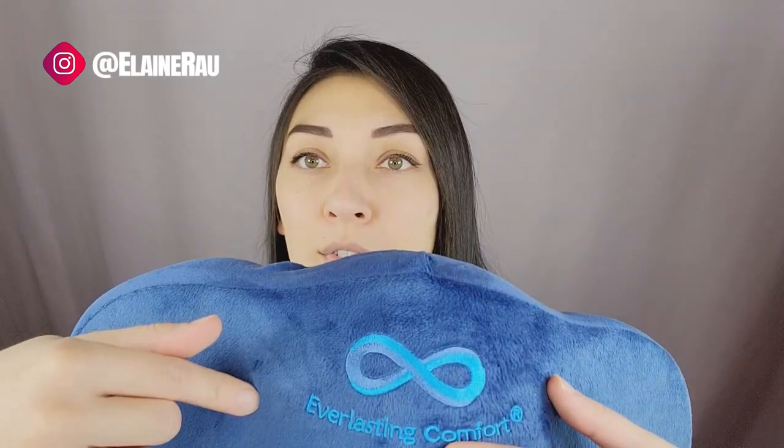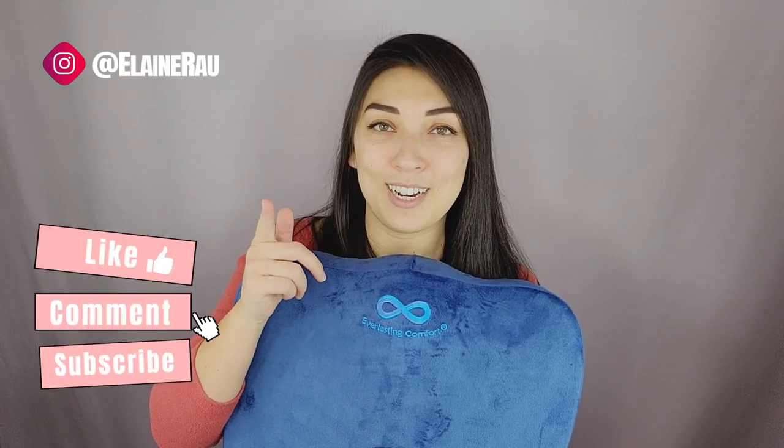If you want to purchase this, they also have loads of other types of cushions — check out the links below. Let me know what you think about this Everlasting Comfort memory foam cushion, and if you have any questions go ahead and comment below or share it with a friend. If you like unboxing videos, please continue watching, make sure to subscribe, and I'll see you in the next video.